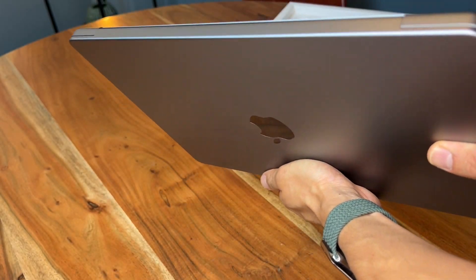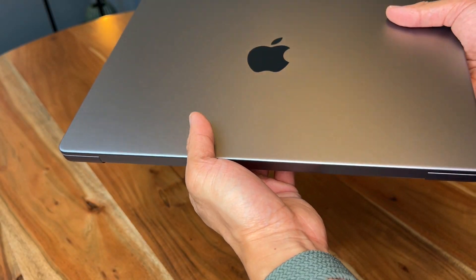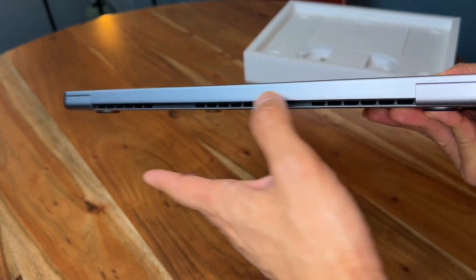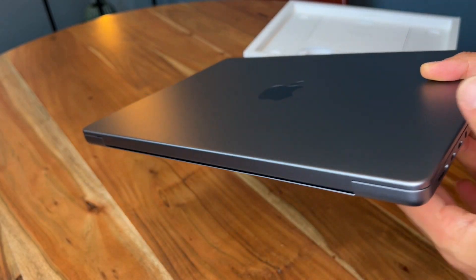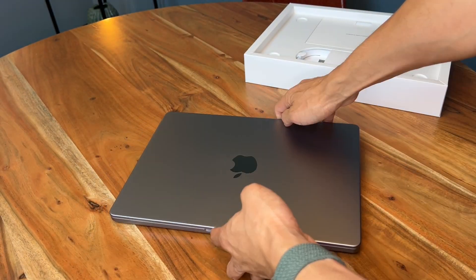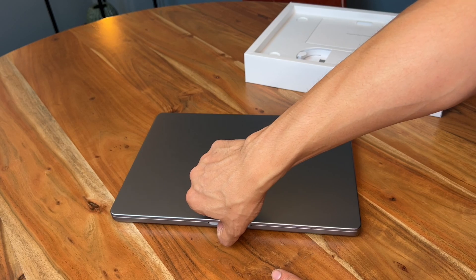Yeah, it does remind me of even before the Unibody where it was black back here — now it's all aluminum, like my very first MacBook Pro from 2008. Here we go, very excited.